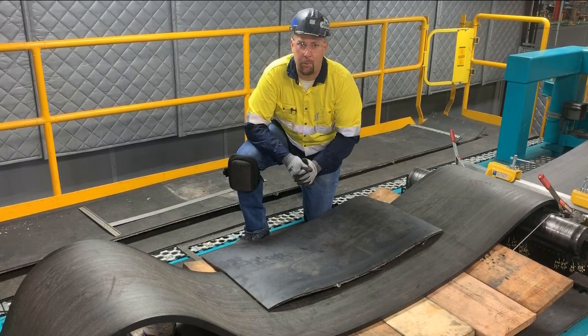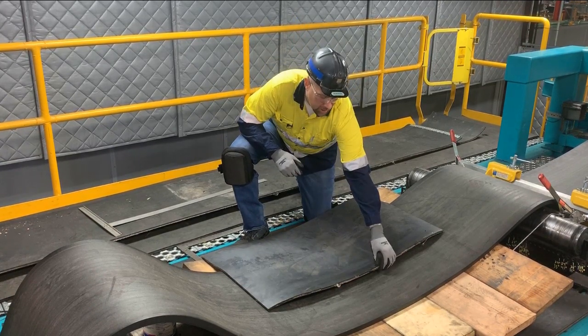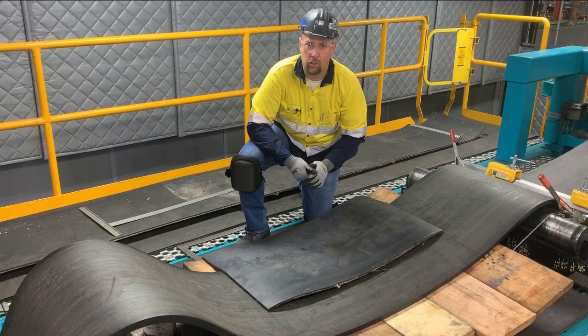Hi, I'm going to show you how to properly square a belt when one side is damaged. You can see here this side of this belt was damaged either by mistracking or hitting on structure.